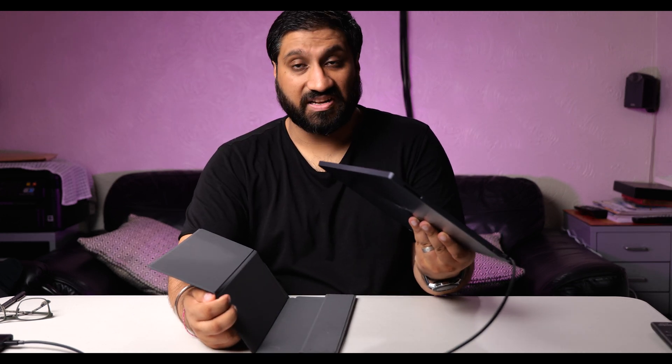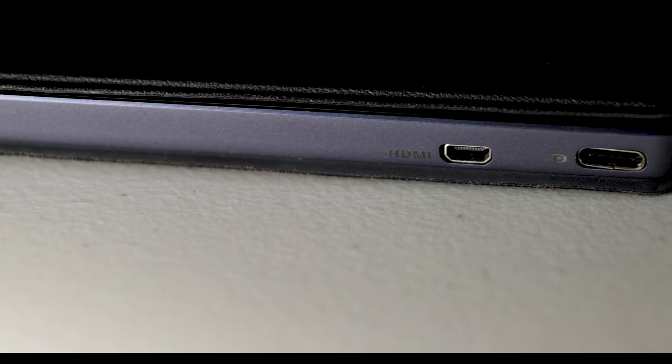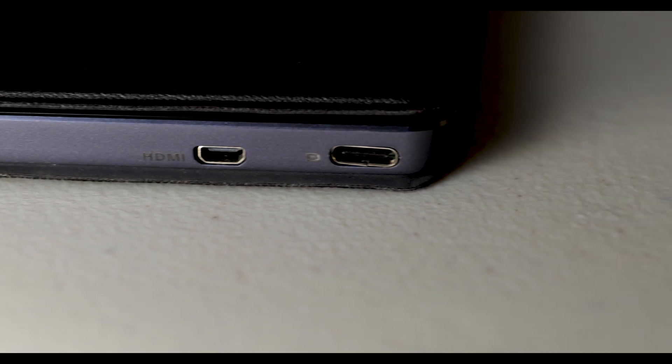It comes with a foldable case that doubles as a stand, which is magnetic and comes off easily. It supports multiple stand angles. The monitor is only 0.9 millimeters thick and weighs just 0.9 kilograms. There are two ports: a USB-C port and a micro HDMI port.